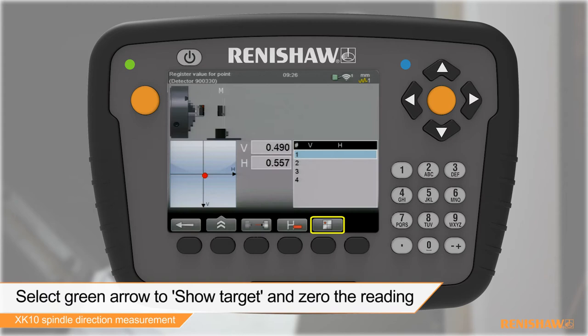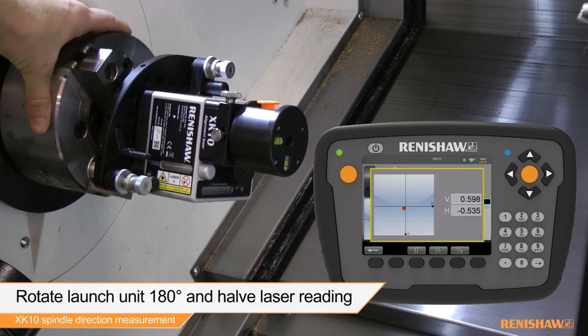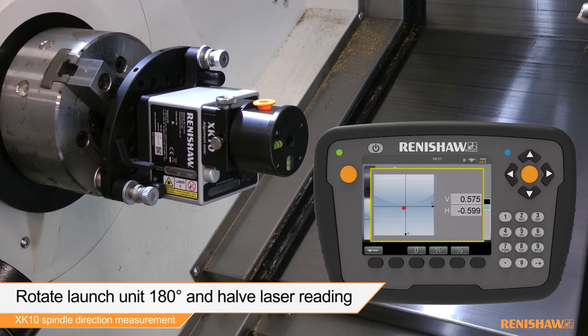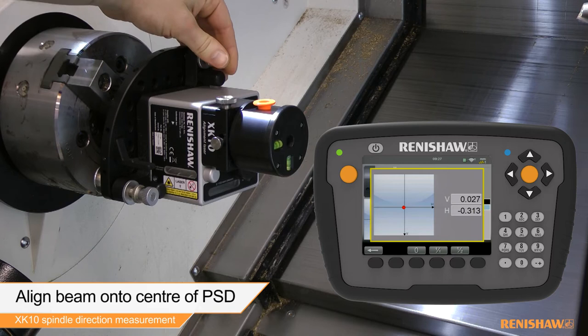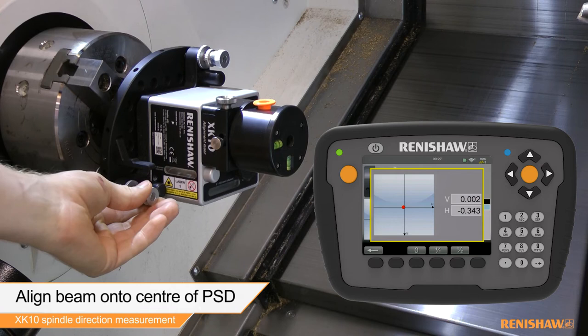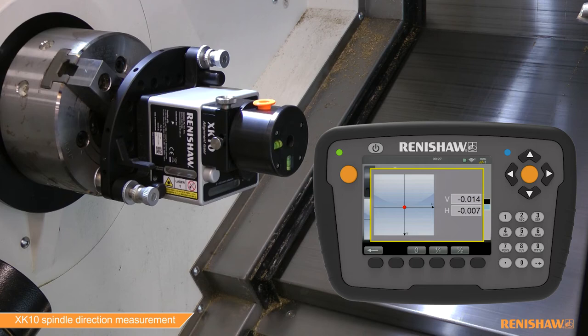Rotate the launch unit 180 degrees and then halve the laser reading. Adjust the laser reading to the centre of the PSD using the pitch and yaw thumb screws on the launch. Rotate the launch 180 degrees and check that the PSD readings do not deviate greater than the alignment tolerance.